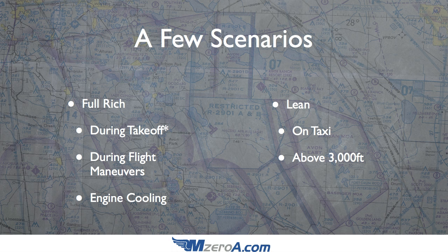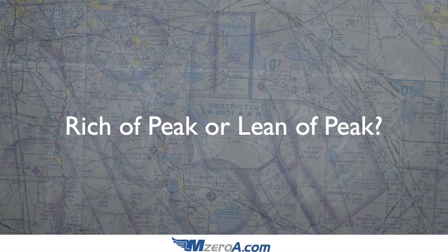The last thing to cover is rich of peak versus lean of peak — a huge topic, but let me debunk this quickly. You do not want to operate lean of peak in a carbureted engine. A carburetor cannot successfully regulate how much fuel is traveling to each cylinder as well as a fuel-injected aircraft can. Lean of peak is really a no-no unless you're fuel injected, you have an EGT, and you can monitor things carefully. Otherwise, you want to operate rich of peak, which I'll show you in the next clip.